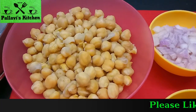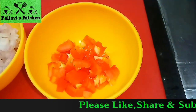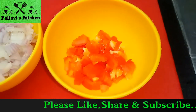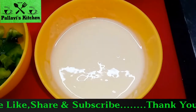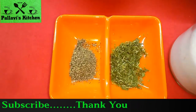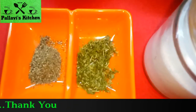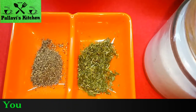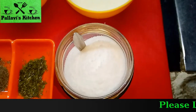1 cup boiled chole, 1 small chopped onion, 1 small chopped tomato, 2 tbsp chopped capsicum, 1½ cup curd, ½ tsp black pepper powder, 1 tsp dried parsley, and salt to taste.